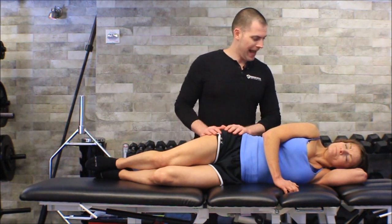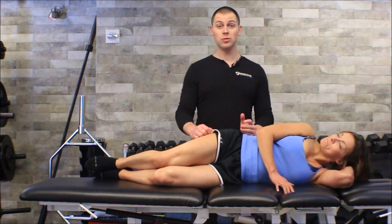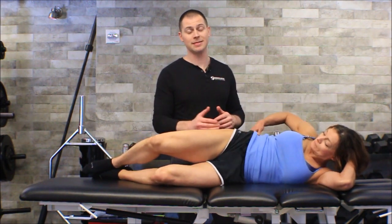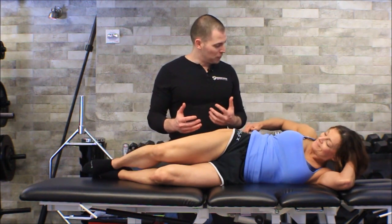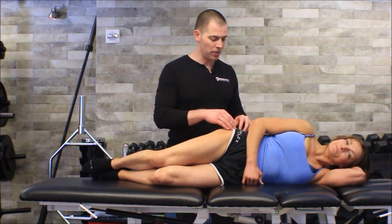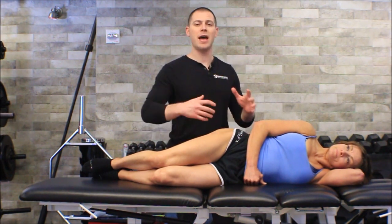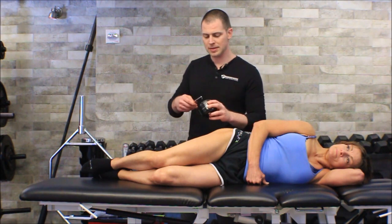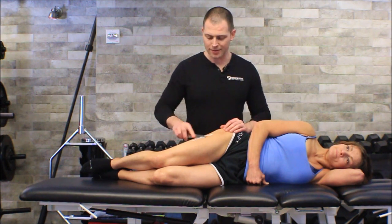First we need to get access to all of the fasciolata, which ends at the iliac crest, so you'll notice I have Lisa in some loose shorts. Loose shorts are helpful for these techniques — they do need to be done on skin. A modesty tip: have your clients tuck their shorts underneath their underwear so shorts stay pinned down as you move around. We're going to grab a little bit of cream, because we want to do this as a fascial technique, not just abrade and mess with the skin.